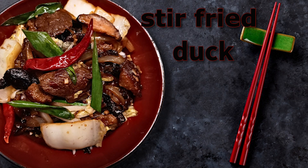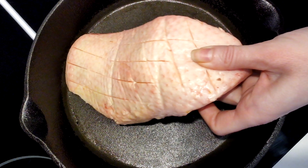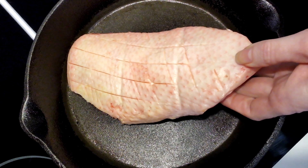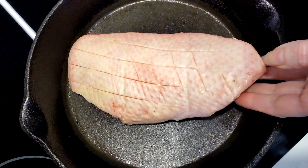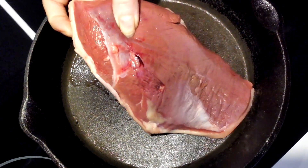Today we're taking duck stir fry to a whole new level with a dish that's bursting with flavor and texture. Start by scoring the skin of the duck breast in a crisscross pattern, being careful not to cut into the meat. This allows us to render out rich fat while keeping the skin crisp and delicious.